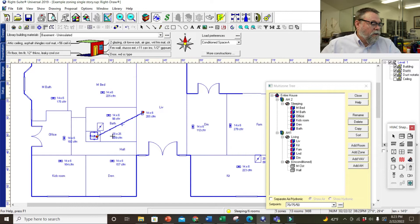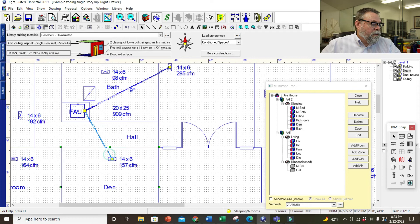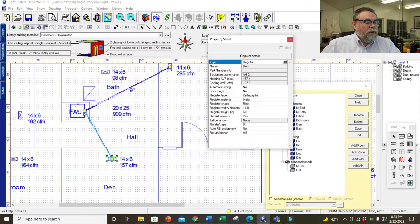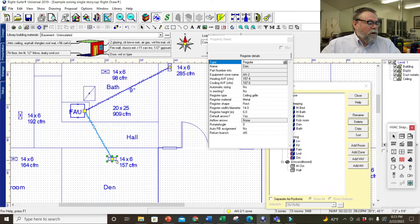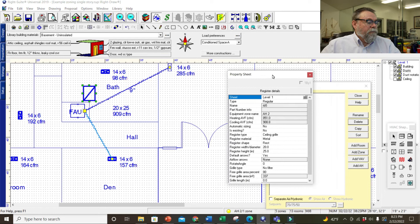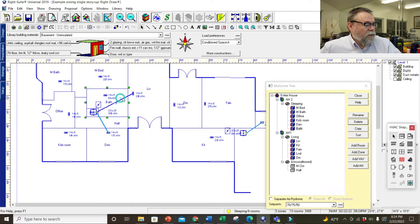Let's double-check that the ducts are going to tie in correctly. I can just start pulling them where I need them — I've told the system what to do. Let me check which system this register is tied to — it says air handler two. I may need to change that. Let me go in and change which duct goes where. These are not mapped correctly — it's hooking the other one up to the other one. Let's delete those ducts and switch these around again to where they're correct.